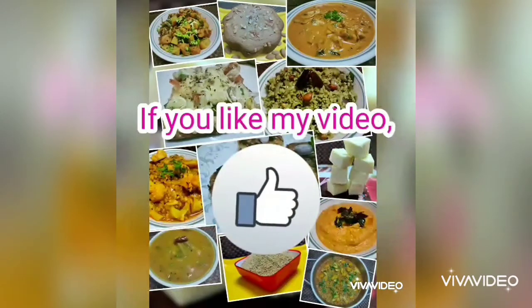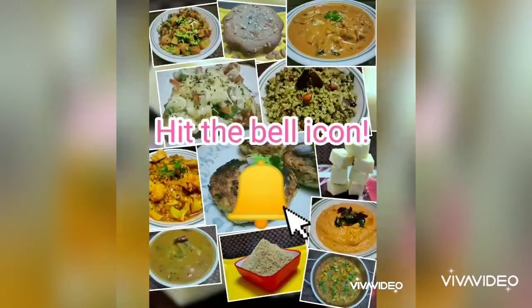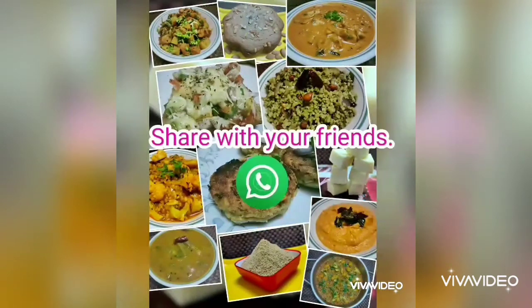Transfer them to the serving plate. Our hot and crispy raw banana kebab is ready. If you like this video, give a thumbs up, subscribe to my channel, hit the bell icon, and share it with your friends.